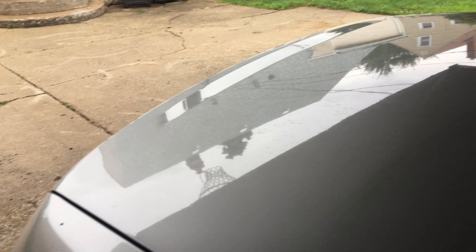Super clean — look at how metallic this thing is, it's like glass. You can see the reflection over there perfectly fine. Making our way to the interior.